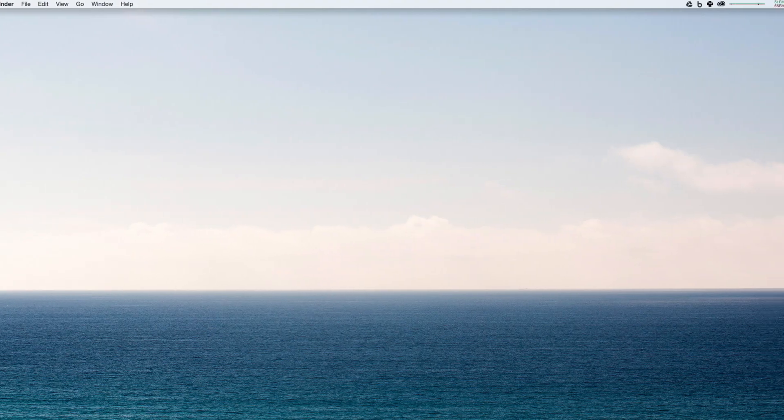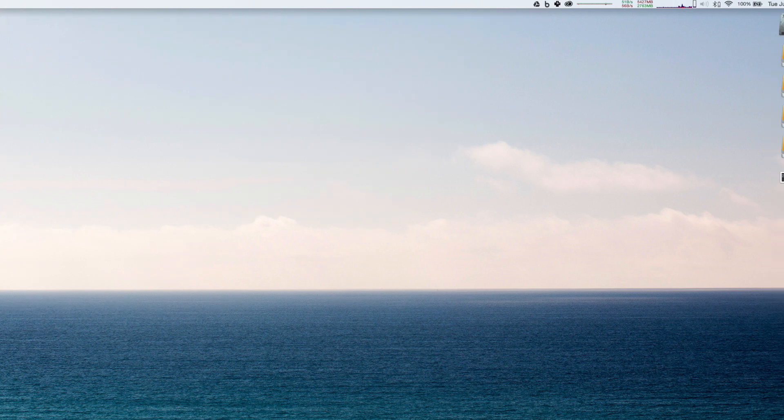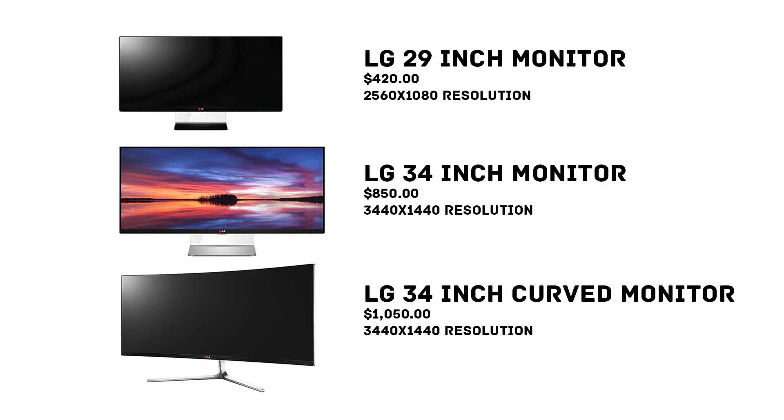This photo I took of the Golf looks super dope at this resolution widescreen. So this 29-inch monitor I'm currently using is about $400 new. There is a 34-inch version at about $850 with much more resolution — 3440 by 1440 — which would just be even more awesome, with even more real estate for editing.